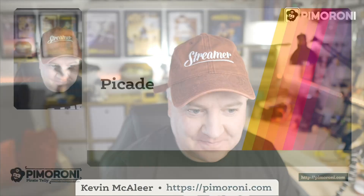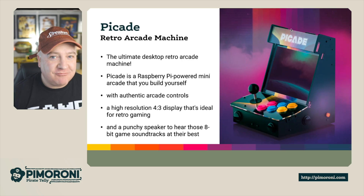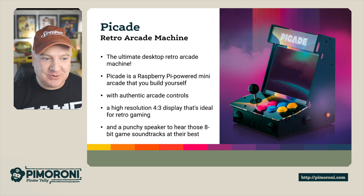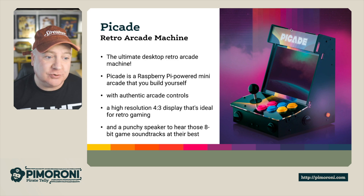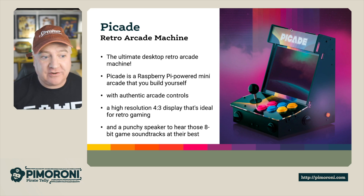Ahoy there Makers! Let's take a look at the PiCade. The PiCade is a retro arcade machine — the ultimate desktop retro arcade machine. I've got one right next to me and I can't wait to show you it. PiCade is the Raspberry Pi powered mini arcade that you build yourself, with authentic arcade controls and a high resolution 4x3 display that's ideal for retro gaming.